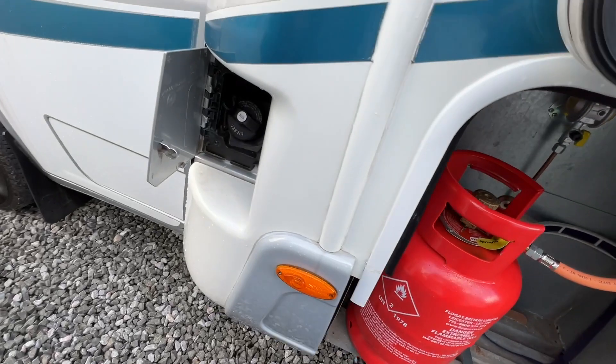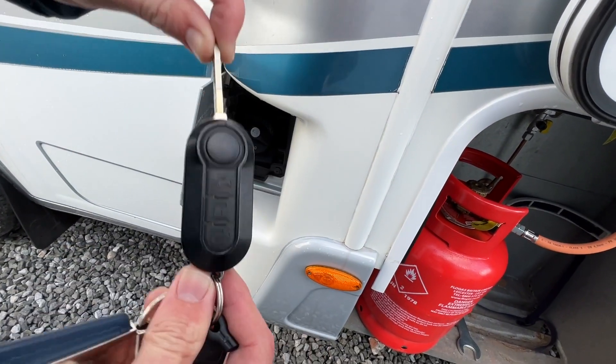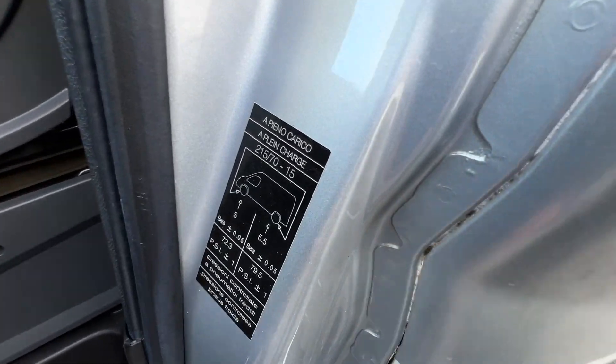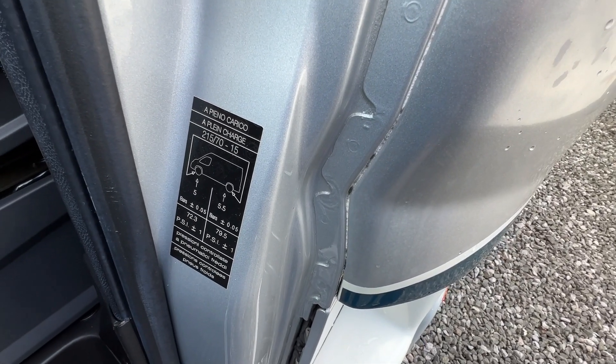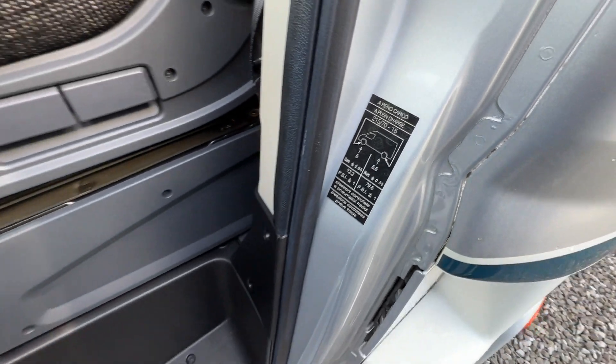Beside the passenger door you have your diesel filler, which opens with your main Fiat Ducato key. You'll find your tyre pressures here — 5 bar, which is 72.3 PSI on the front, and 79.5 PSI on the rear, which is 5.5 bar.